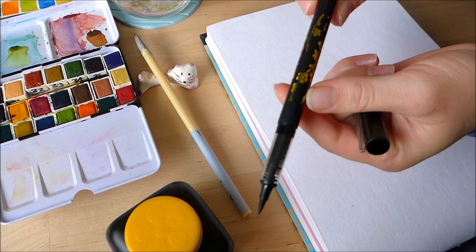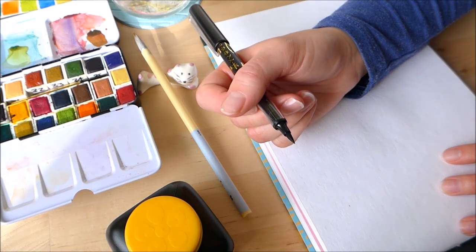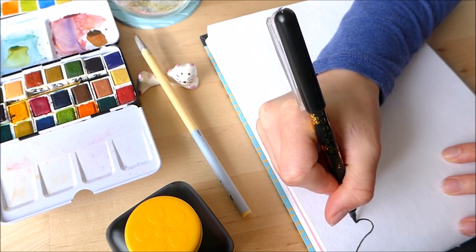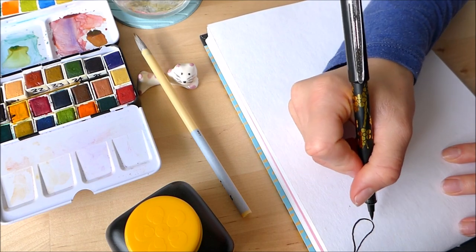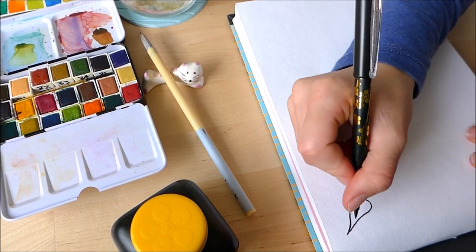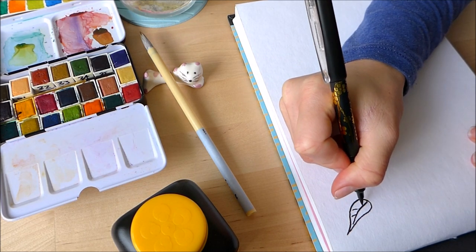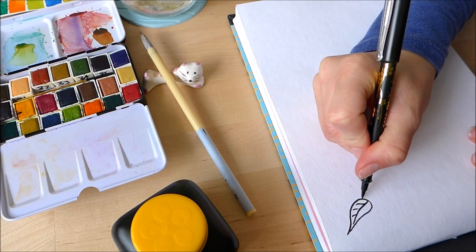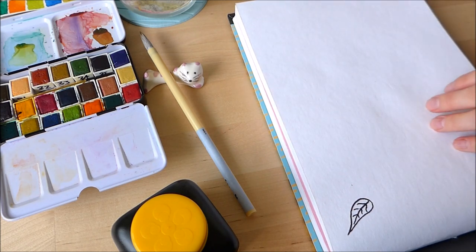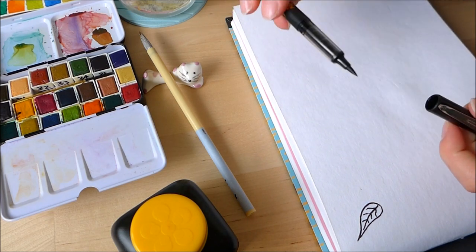Here is my Fude brush pen. Leaves and flowers are always a good go-to when you don't know what to draw. So actually the bleeding — it does bleed a bit, but it's not too bad. It's just ever so slightly around the edge of the line there are a few dotty bits, but overall that's quite nice. That's not gone through to the back, so that's good. Thumbs up for the Fude pen.